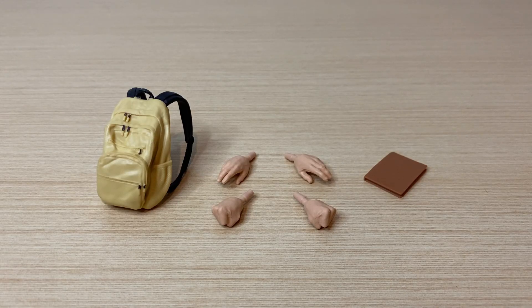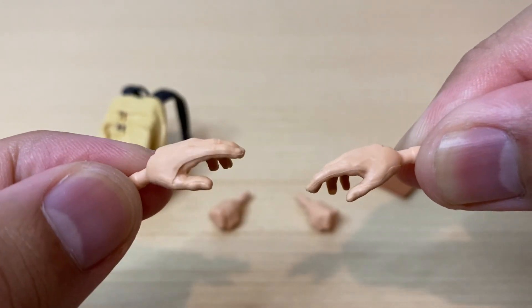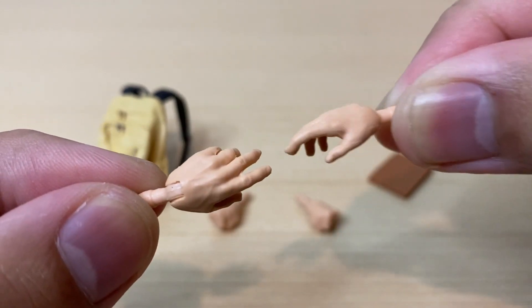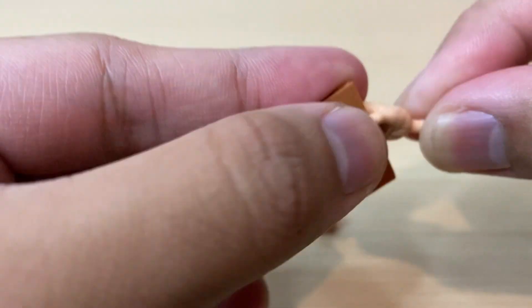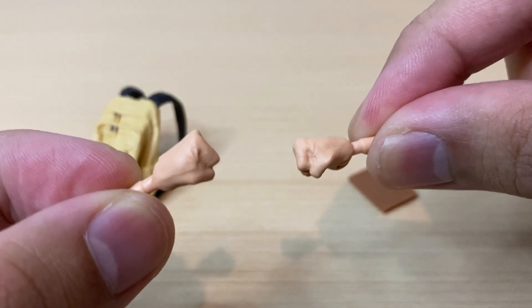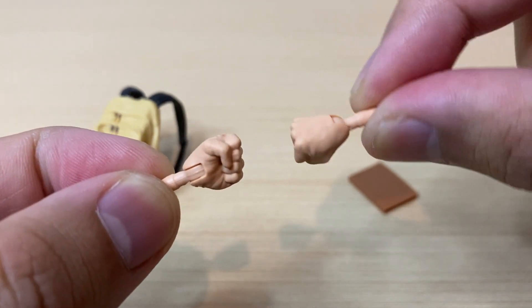Moving on to Peter Parker, we have two pairs of interchangeable hands, another awesome-looking backpack, and a notebook piece. Starting off with the grabbing hands, I like how the grabbing action looks — very likely for holding his notebook or the straps of his bag. We also get a pair of fisted hands, which look nice. No complaints there.